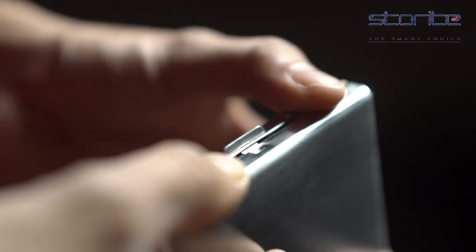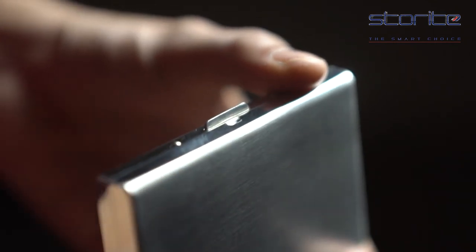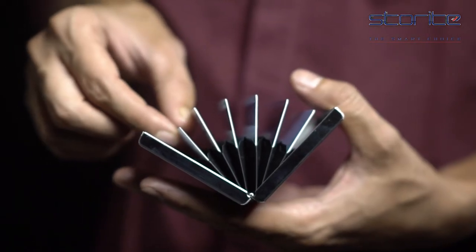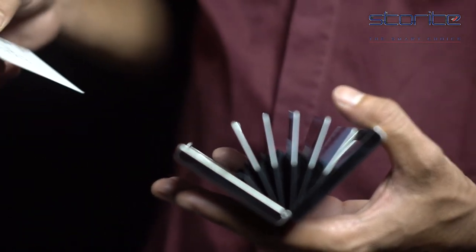The casing is provided with a hard button lock system to ensure that your important cards do not drop out by mistake. This highly durable case has a very smooth interior to protect your cards from scratches while being removed or inserted.